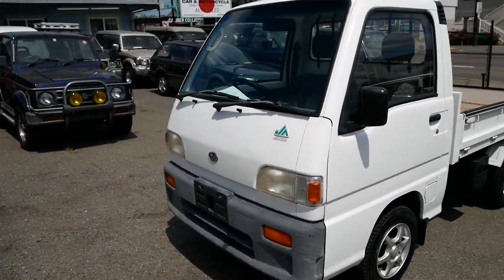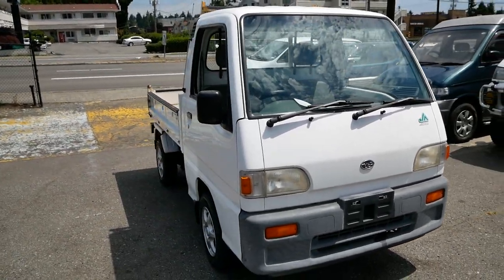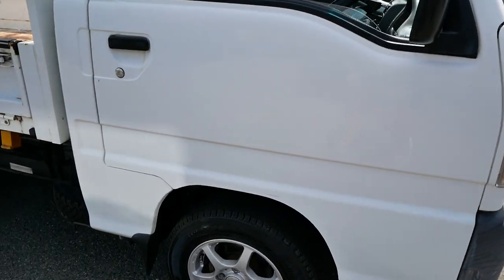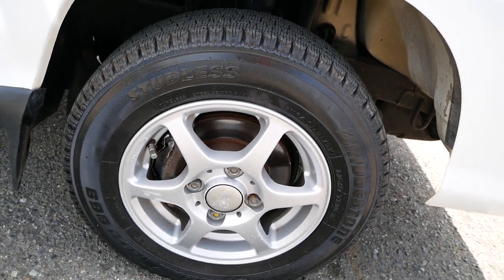This one has around 70,000 kilometers on it. It's a five-speed manual with part-time four-wheel drive. It has aftermarket rims with some nice winter tires — Bridgestone Blizzak tires.